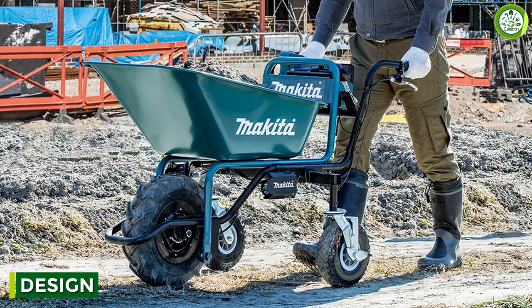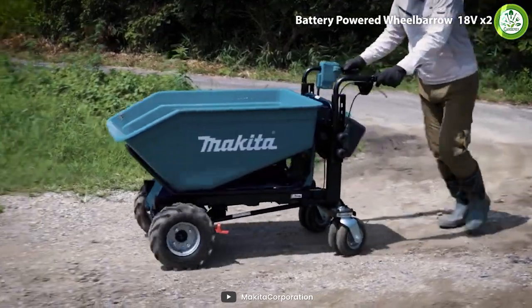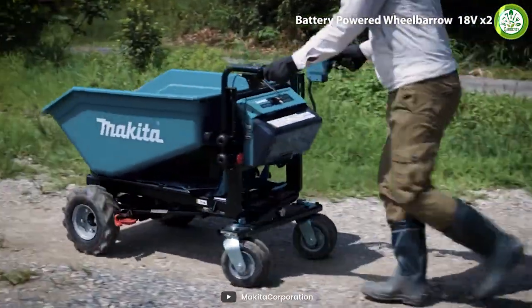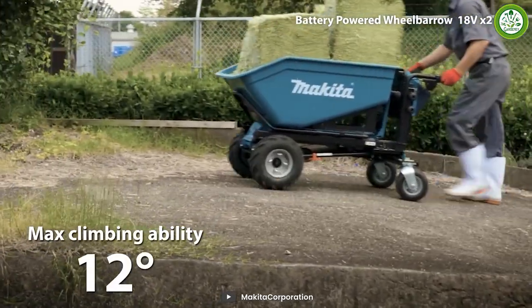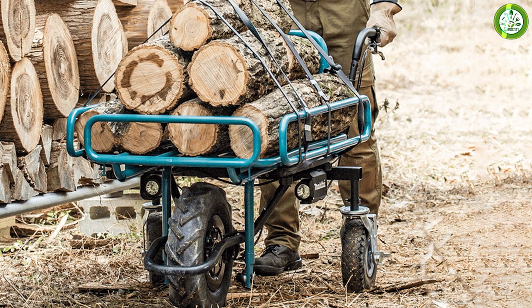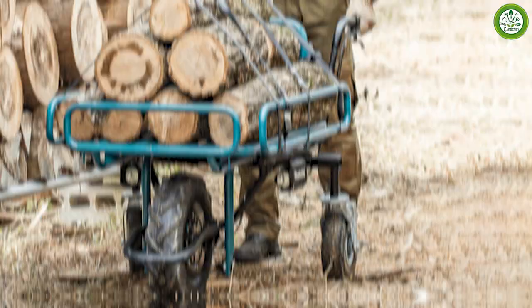The wheelbarrow is a sleek and modern tool designed to make your work easier and more efficient. It features a heavy-duty steel frame that is built to withstand the toughest worksite conditions. The tub of the wheelbarrow is made of a durable and lightweight material that can hold up to 120 pounds of material.